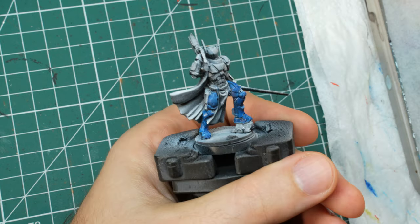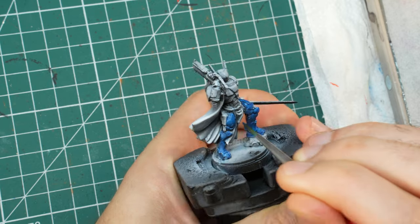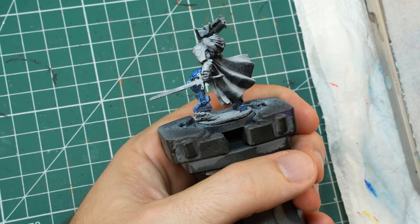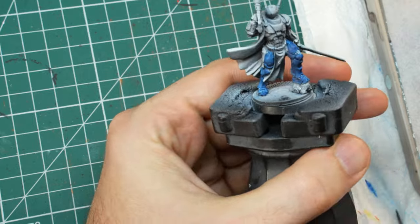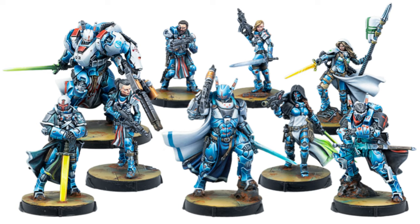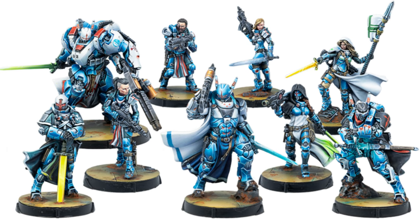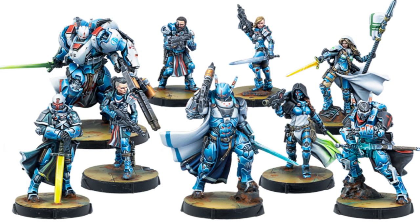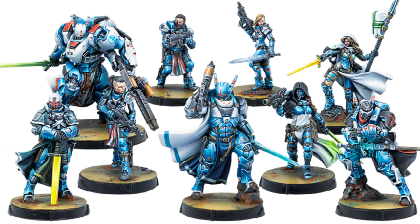These guys are actually quite chunky for Infinity models, which are usually smaller than what you would expect after painting Warhammer. They are the same scale but not the heroic scale like Warhammer, so they don't have the larger heads, weapons, and limbs — they look like regularly proportioned humanoids. Most of the models in the military orders range are a bit bigger due to the heavy armor that they wear. This combination of medieval style armor and technology really works for me — I guess there's a reason I like Space Marines in 40k as well.